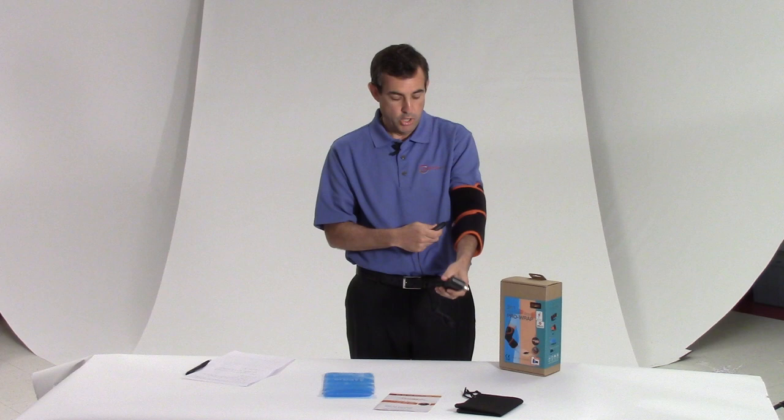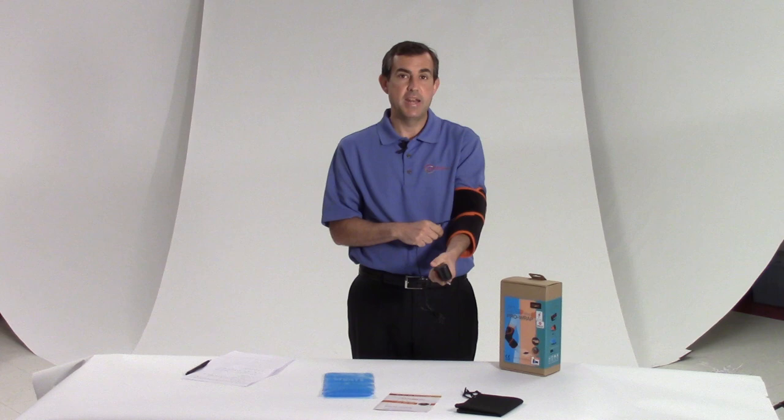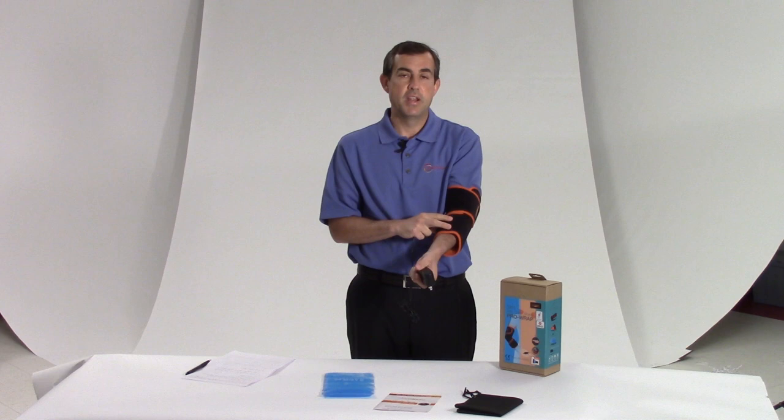That's real and true infrared heat that's coming from it. The fabric is really soft, it's really comfortable — it's a carbon fiber, which even helps more with the infrared heating capability.